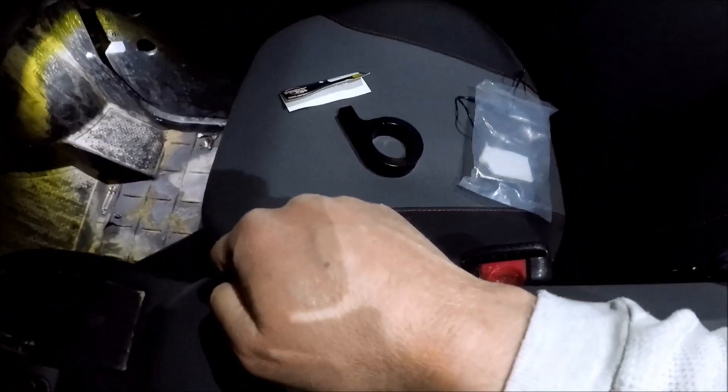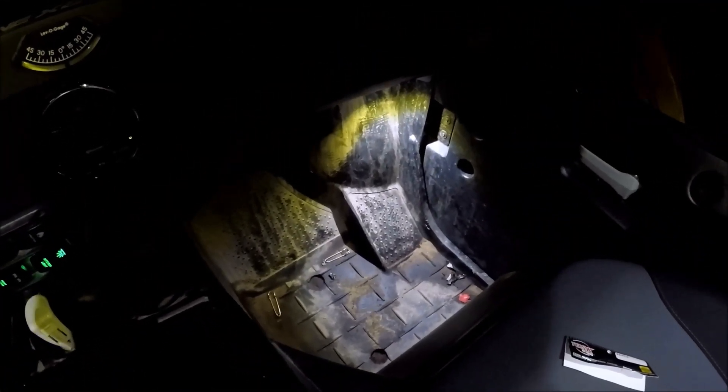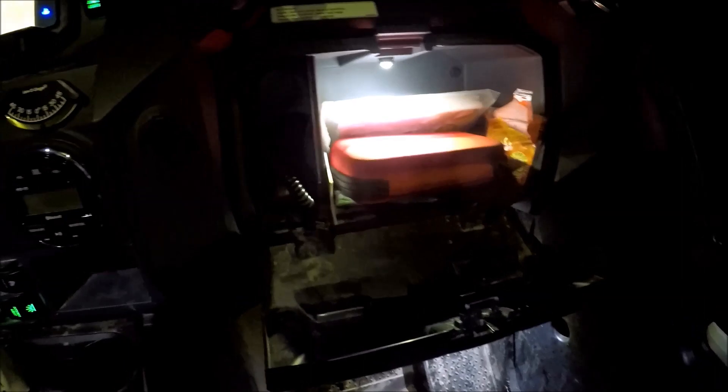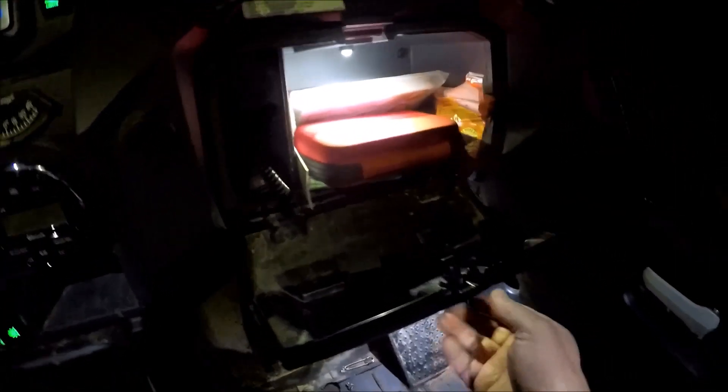The first light is down here in the floorboard and it lights up really well down there as you can see. The second one I put in here in the glove box — again lights it up really well. In fact, we have no problem with lighting in here now, you can see everything all the time.